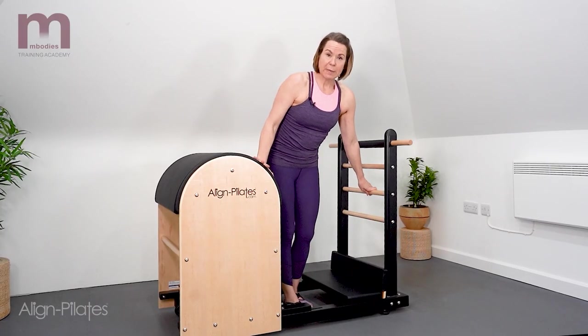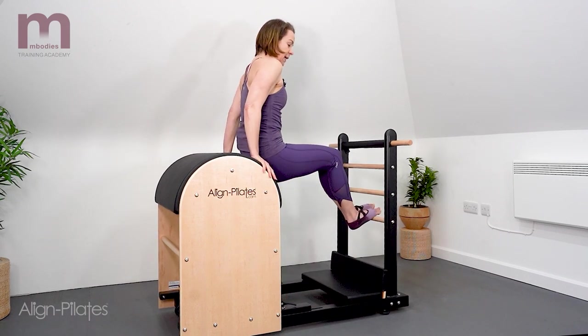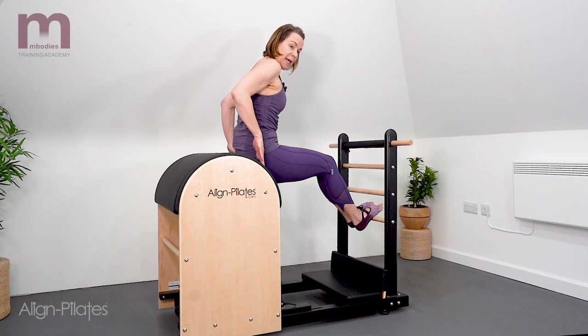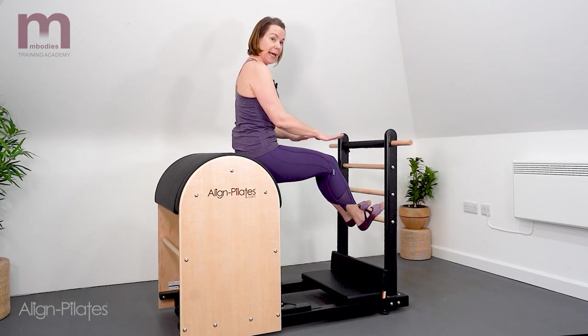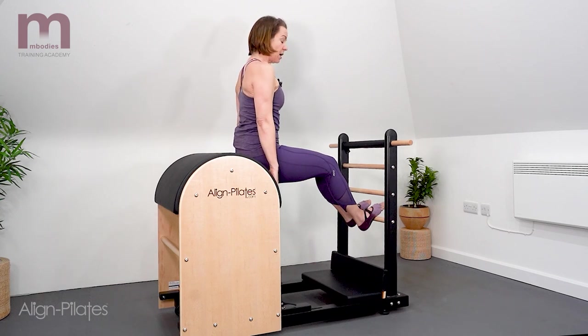The reason we want to make sure that's nice and secure is because a lot of the exercises are actually seated on the barrel, or on the sort of front apex of the barrel, with the feet onto the ladder. So when you're pushing back, you want to make sure that's not going to slide.